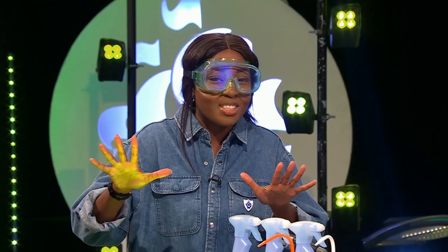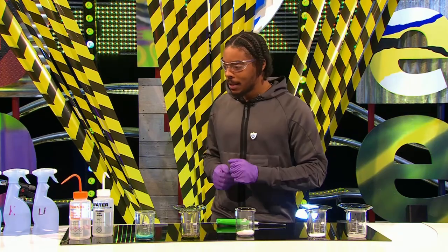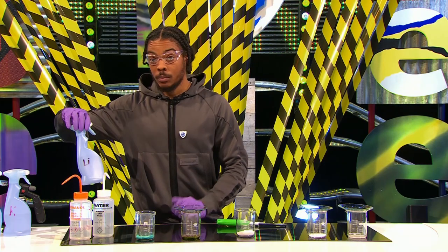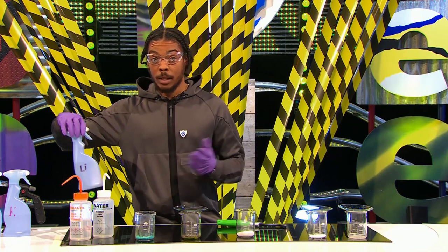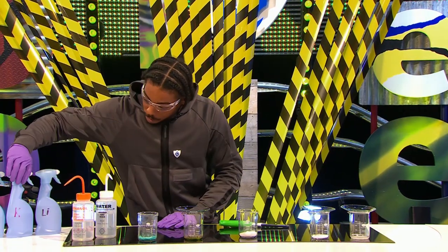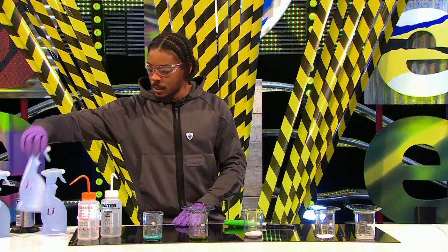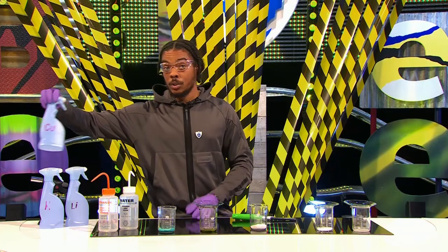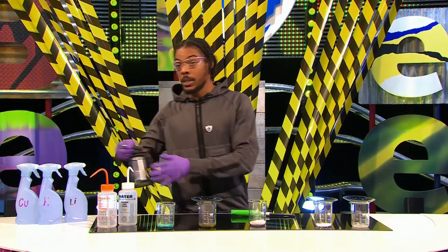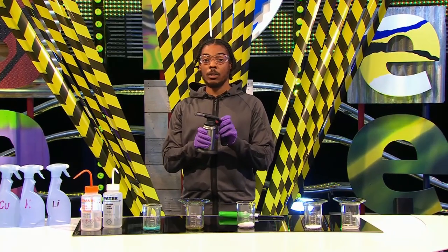Do not try this at home for anyone who's watching — Manny is a scientist. So right here I have three different bottles. This first one is labelled Li, which stands for lithium. Lithium is used to make batteries, and it's used in cars, electric cars as well. We also have some potassium — potassium is found in bananas, and that's a mineral that the body needs. Lastly, we have copper, which is used to make wires and pipes. So what I'm going to do is spray some of these metals into a flame, and we're going to see which colour we get for each metal.